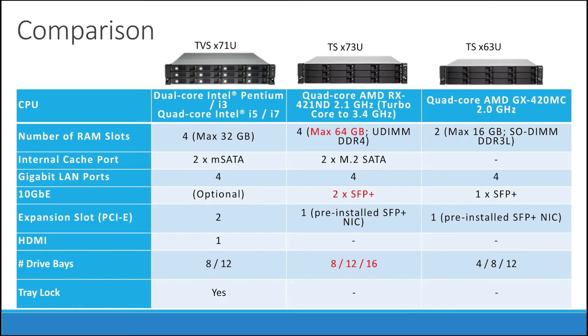Now let's compare the X73U to other models. The X73U is the newer version of the X63U, while the biggest difference between the X73U and the X71U is that the 71 uses an Intel CPU. The 73U also has the greatest maximum memory capacity of 64 GB, while the 71 uses 32 GB and the 63 uses only 16 GB. The 73U has the largest number of drive bays going up to 16, while the other models only go up to 12.